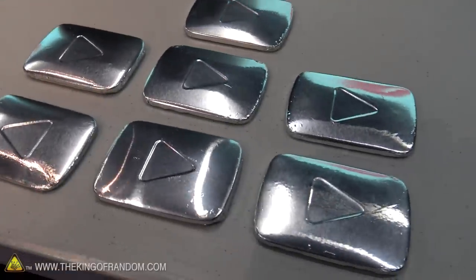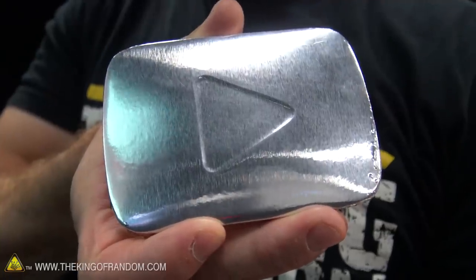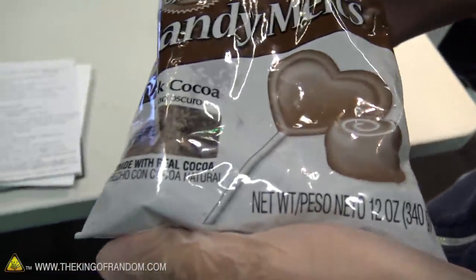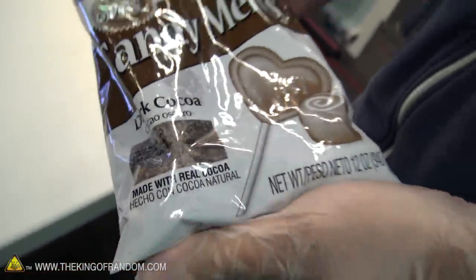Guys, check this out. I'm at YouTube headquarters with the YouTube staff, and today we're making chocolate YouTube play buttons. Pretty sure nothing like this has ever been done before. We got Sean here helping us out today — he's got his sanitary gloves on. And all of YouTube here picked dark chocolate, so that's what we're going to be making our chocolate play buttons out of today.